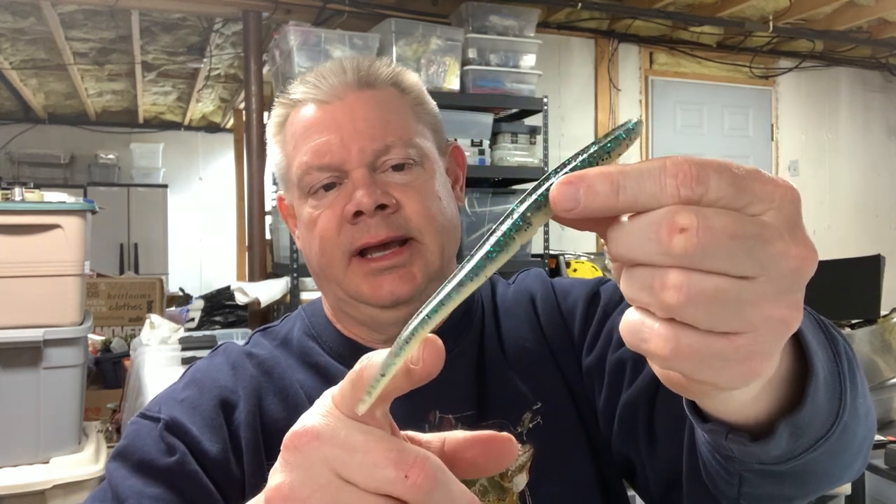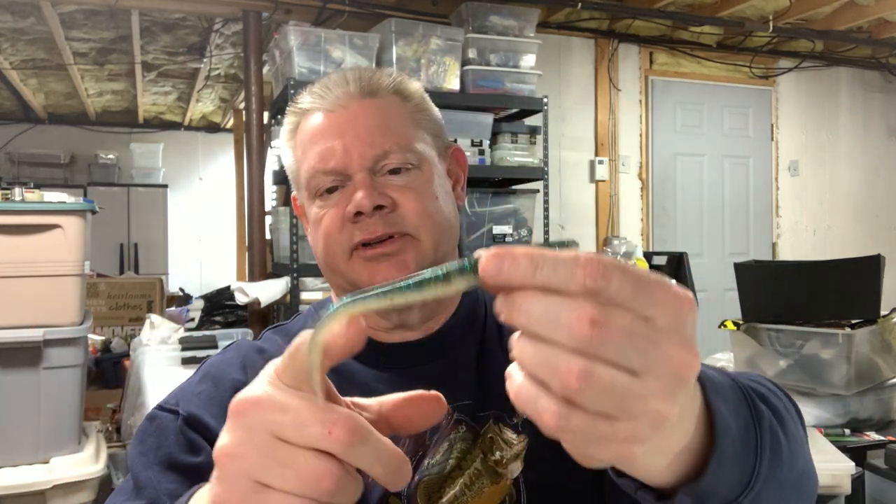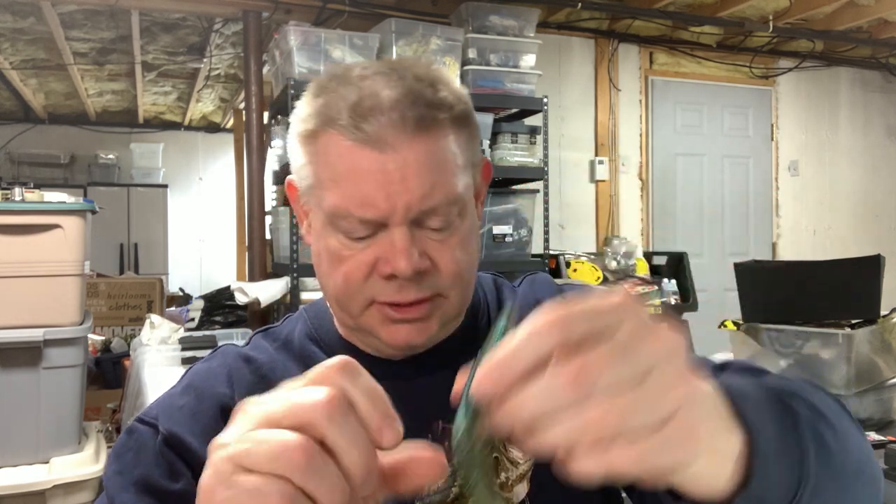Another soft plastic jerkbait I love — though I've gotten away from it over the years — is probably the first one I ever threw, and a lot of you probably too: the classic Sluggo. The Sluggo doesn't have as much side-to-side action; it has more of a dying bait fish action. But before I ever threw a Zoom Fluke I threw a Sluggo, and I've always caught fish with them. I don't remember the last time I threw one.